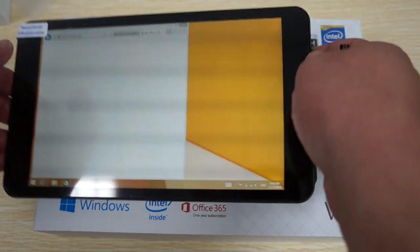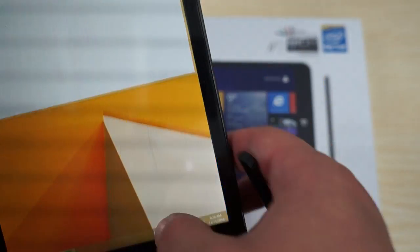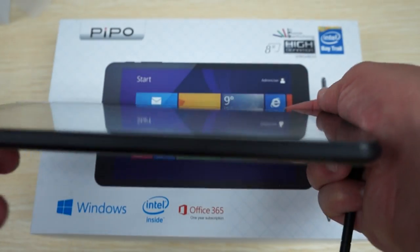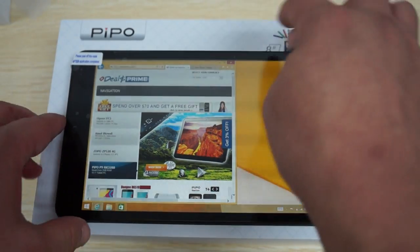We'll close the keyboard to show you the wide viewing angle. You can also see the G-sensor on Duel's Prime. That's the cool thing about IPS screens — they have a 170-degree viewing angle.